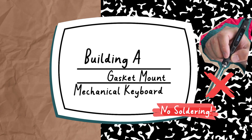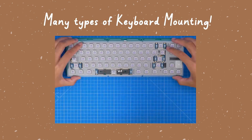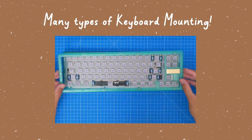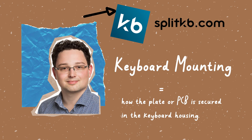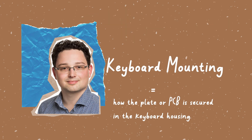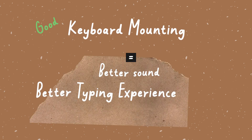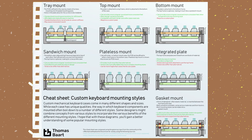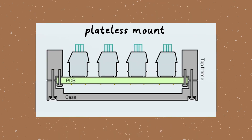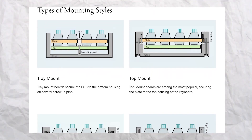But wait — what's a gasket mount? Apparently there are many types of keyboard mounting styles. According to Thomas Bart, a mechanical keyboard designer, mounting style is how the plate or PCB is secured in the keyboard housing. The way the plate and PCB are assembled can actually make a huge difference in sound and typing feel. There's sandwich mount, plateless mount, integrated plate, top mount, tray mount...